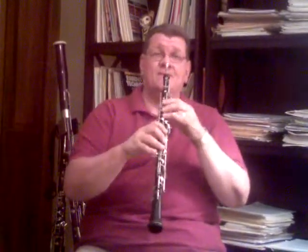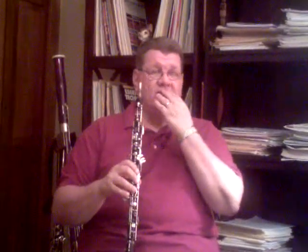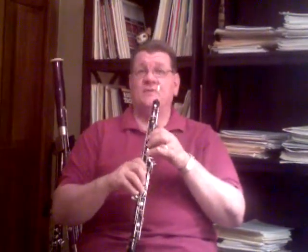Once we have the reed into the instrument, we want to make sure we're playing with the proper breath support and the proper embouchure. When you're rolling your lips under on the bottom, and you have your teeth apart, and we're blowing the air, we want the pitch to be correct. If we're taking too little reed, you can see the pitch go down — it should be going flat. Or if you take too much reed, it can be sharp or too high.